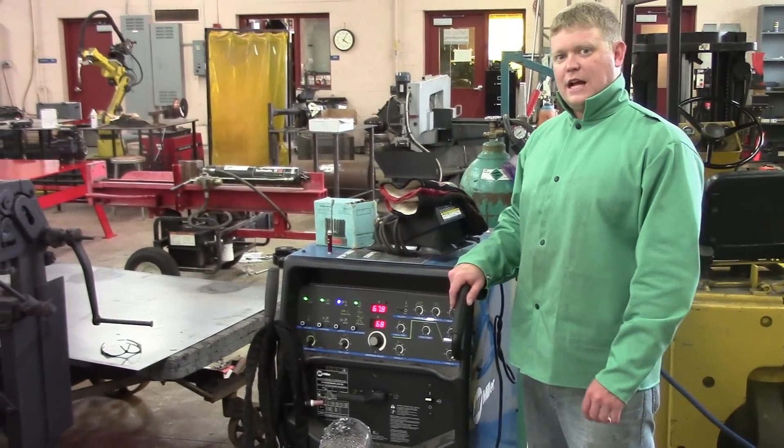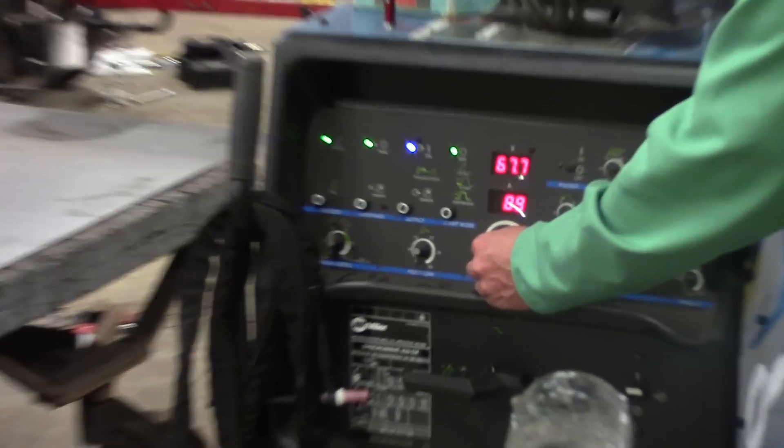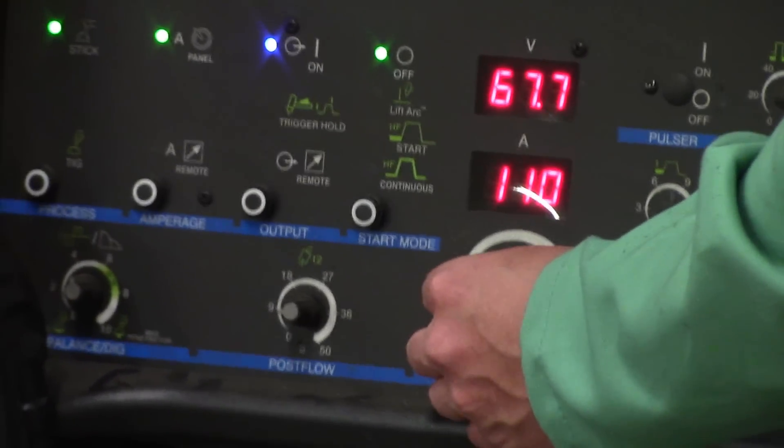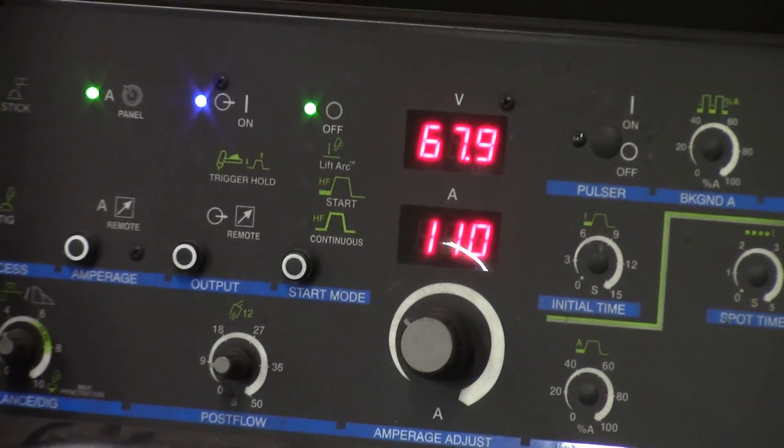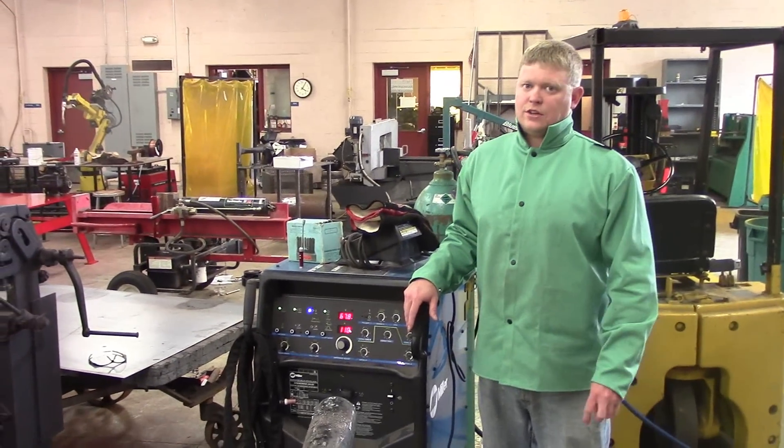We're going to our 70-18s now, so we're going to adjust our amperage up to 110 amps. We're going to do two stringer beads to cover up the 60-10, and that's going to be the cap.